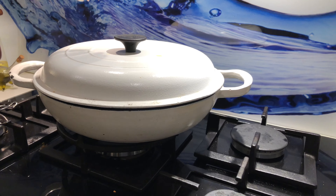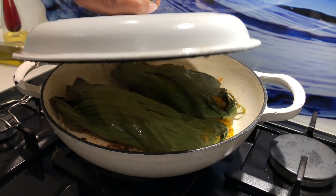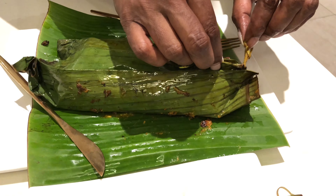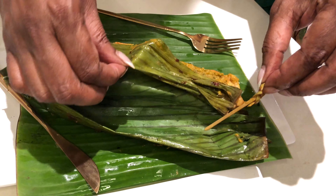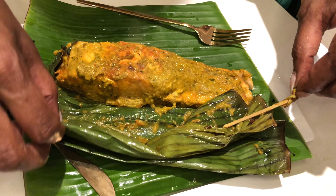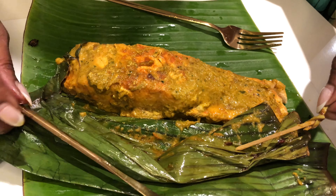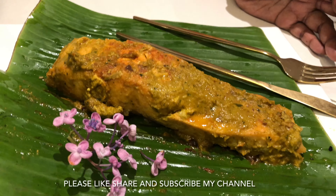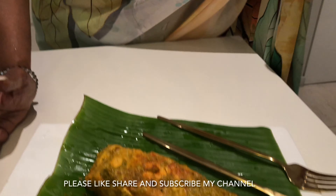Friends, it's all done! Let's turn off the stove and plate this beautiful dish for you all. Here it is — nice and steaming fish! Have a look at it. The aroma is to die for — it is so tempting! Yummy and tasty steamed fish, ready for you. You have seen how easy and very less time-consuming this recipe is. I hope you all liked today's recipe. If you liked it, please do like, share, and subscribe, and forward it to your friends and family. I will be coming back with many more exciting recipes. Until then, bye-bye!